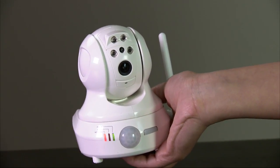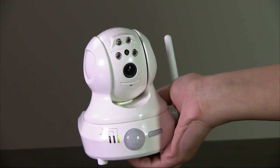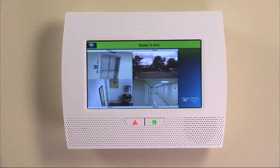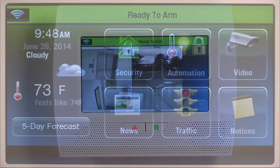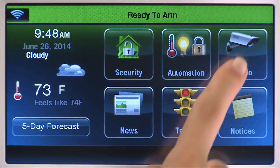Repeat this procedure for any other Wi-Fi cameras you have for the system. Now that your cameras are paired with your Wi-Fi router, you can configure and control them from the Lynx Touch 7000. From the home screen, press the video icon.